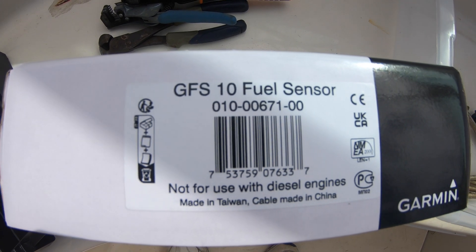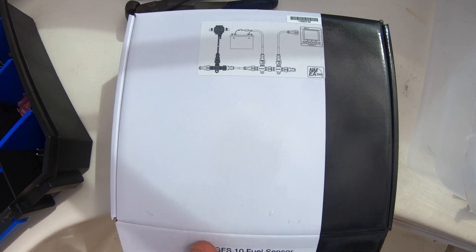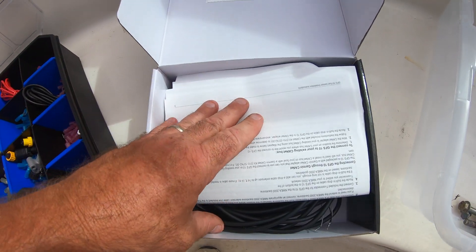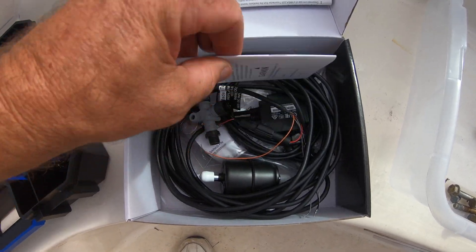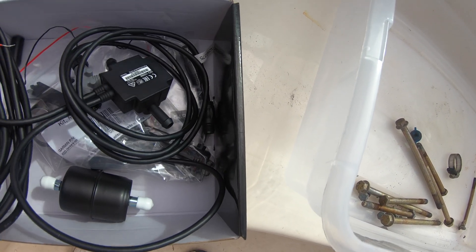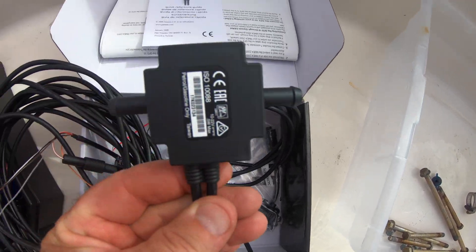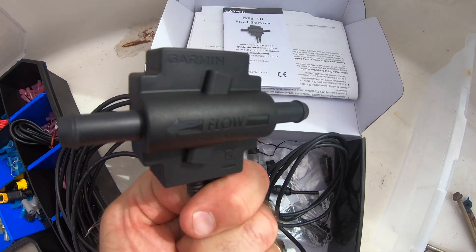We're now going to add a fuel gauge that will not only automatically populate onto the Garmin display, but also show the rate of fuel consumption, how many miles per gallon, and how long until the fuel runs out, all calculated in real time. It helps you find the sweet spot where the engine runs most efficiently, which is helpful if you're on an extended trip like going to the Bahamas or down to the Florida Keys.